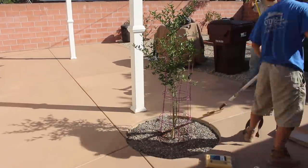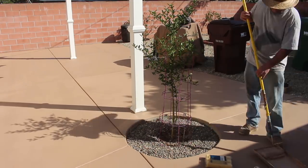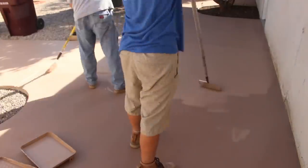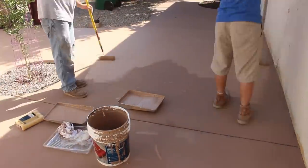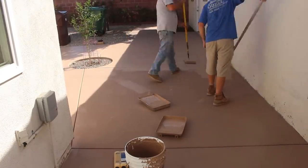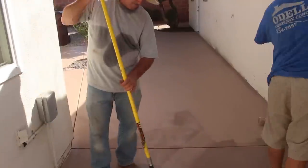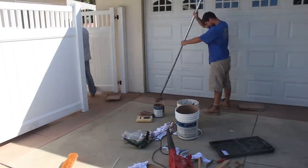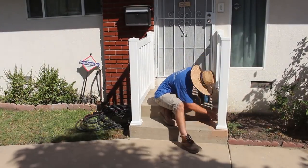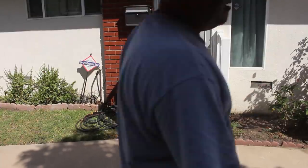It goes down fairly thick, so it definitely hides any blemishes or superficial dings in the concrete. We're also going to show at the end of the video the actual porch, which hasn't been coated at all — it's original to the house, probably about 60 years old, and had a lot of problems. The entire surface was pretty much eroded down to the aggregate.